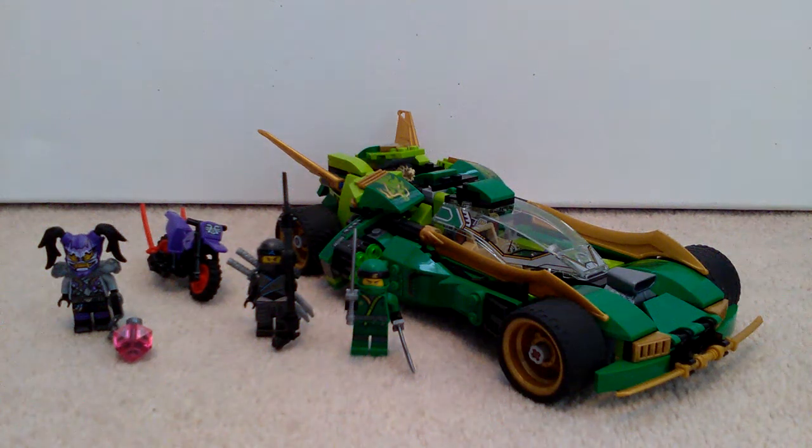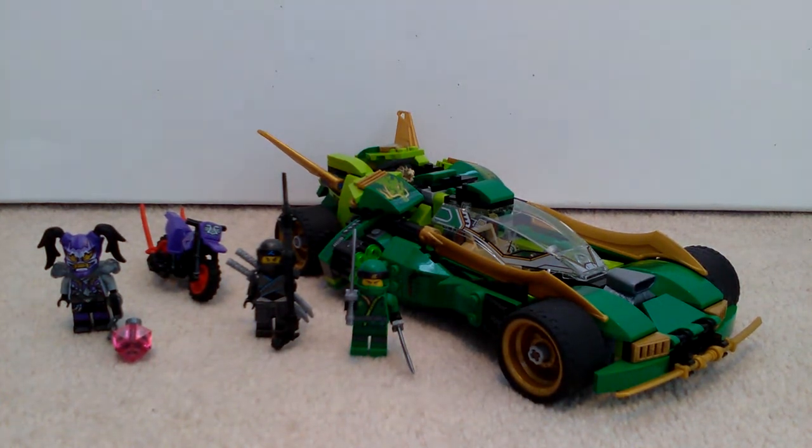Hi everyone, this is Creative Lego and today I'm doing another set review. This is on Lego Ninjago set 70641, which is the Ninja Nightcrawler. Basically this is one of the pretty much brand new Ninjago Sons of Garmadon sets, which actually just came out last month.